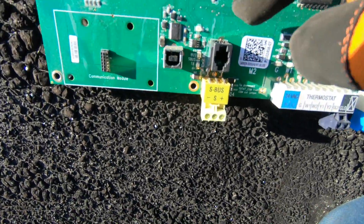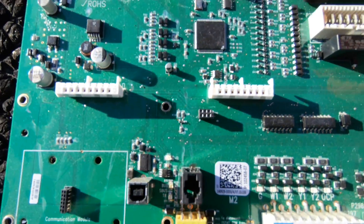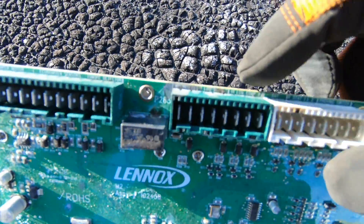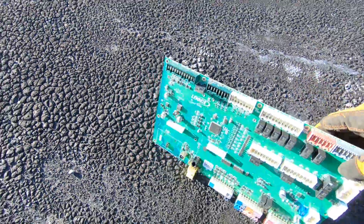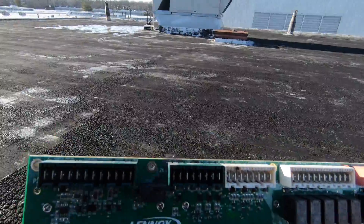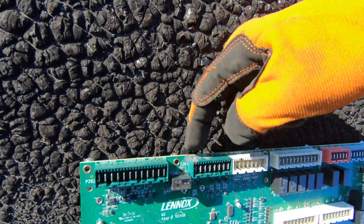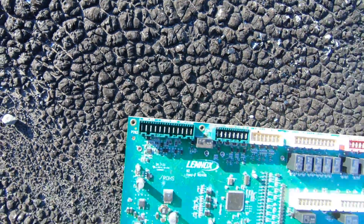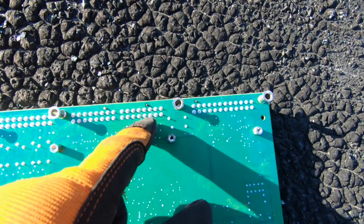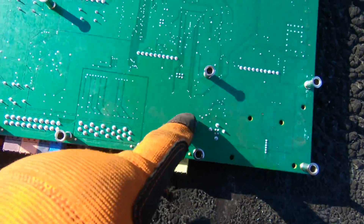Look at that right there. Something welded and burned there. Something burned the board here and there. Burning board. You can see all over here — it's got burn marks. Burn marks there. How about on the bottom? Burn marks here. That's burnt. That's burnt. These look like they overheated and burned.